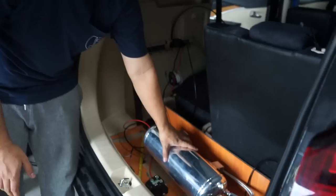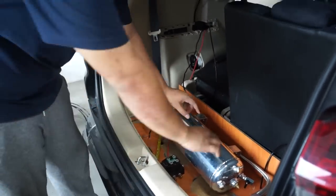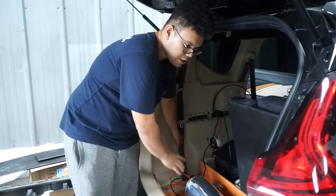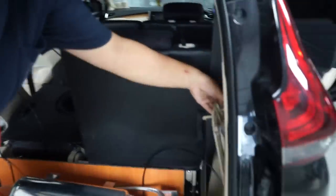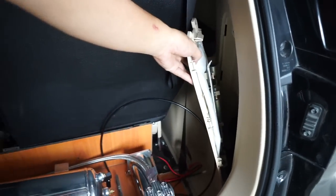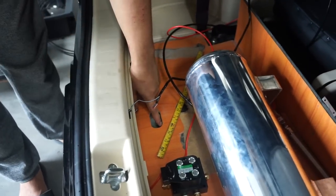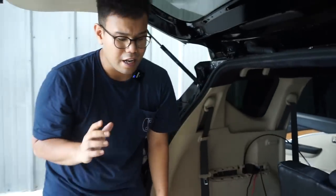Nanti di sini tabungnya, kompresor di sebelah situ. Di sini si solenoid, nanti kita bikin cover penutup. Subwoofer di sini. Yang kanan kita biarkan kosong supaya ban serep masih bisa turun dan kunci-kunci tidak terganggu. Buat menurunkan ban serep, kita sudah siapin bolongannya di sini — ini untuk menurunkan baut ban serepnya.